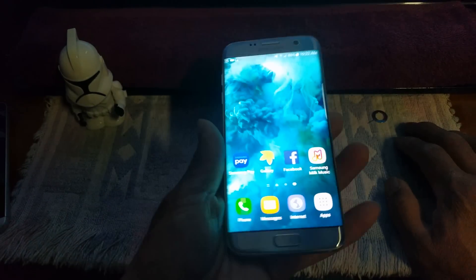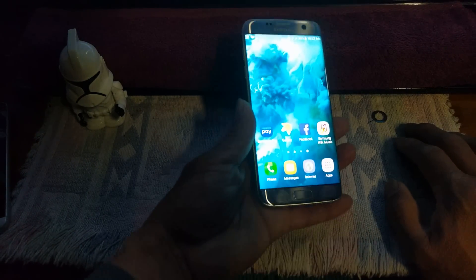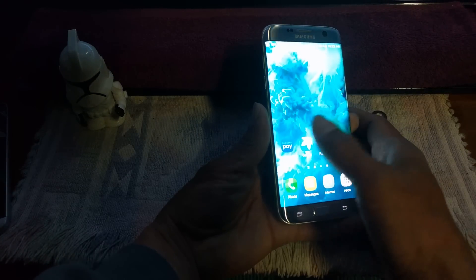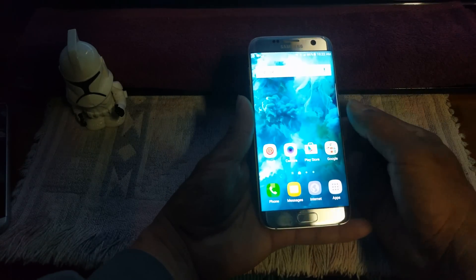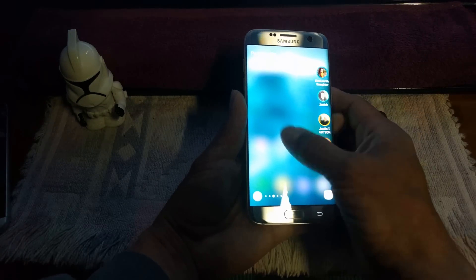Scroll down to your toggles, go to settings, go to About Device — you've got Android 6.0.1 Marshmallow running underneath the Samsung UI with a lot of bloatware. I haven't seen that in my hand for quite some time. I'm sure I won't use a lot of that — that's probably my only thing I'm not too fond of. But we'll see what it has to offer.